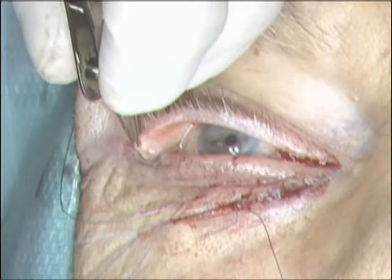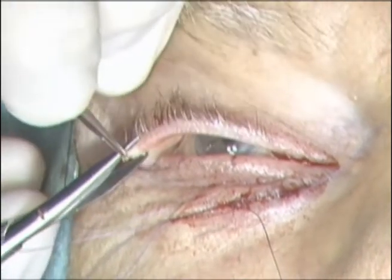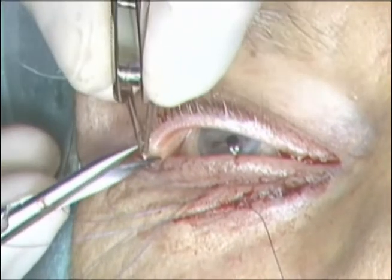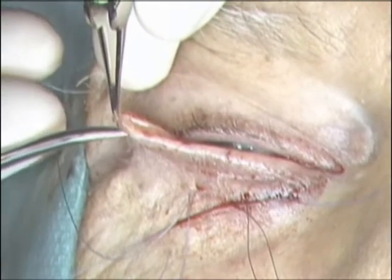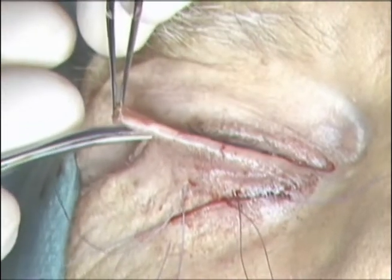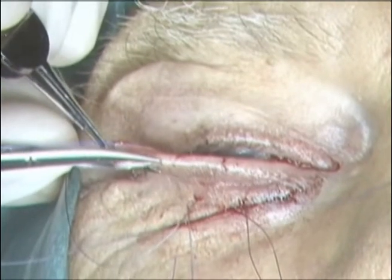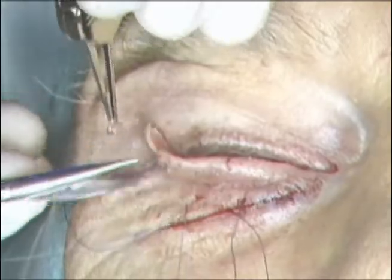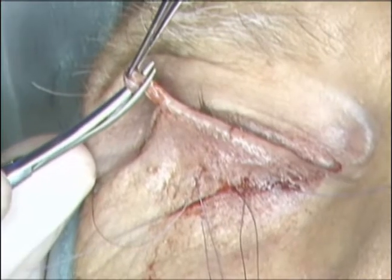Attention is then directed to the lateral upper eyelid where the lateral 5 mm of the mucocutaneous junction is excised for the subsequent lateral canthoplasty. The upper canthoplasty is performed to give additional support laterally to repair the ectropion. A lateral tarsal strip is then fashioned by dissecting between the anterior and posterior lamella for approximately 1 cm. The mucocutaneous junction of the posterior lamella is then excised with the Westcott scissors. The posterior surface of the strip is then scraped with a 15 blade.